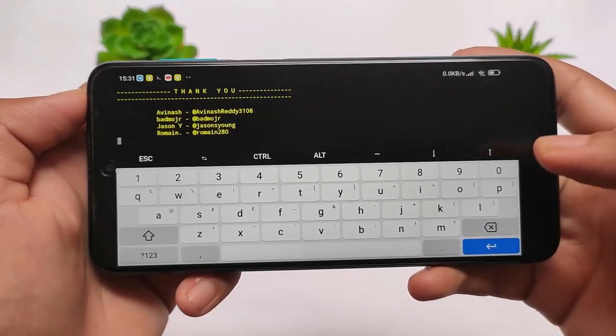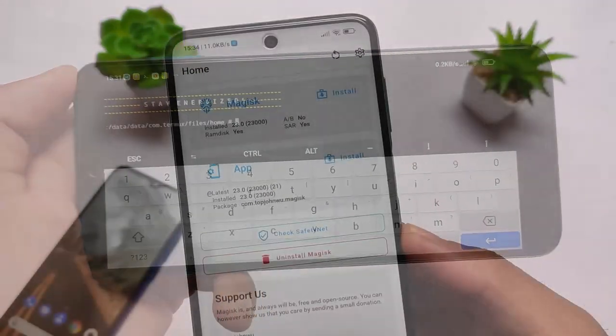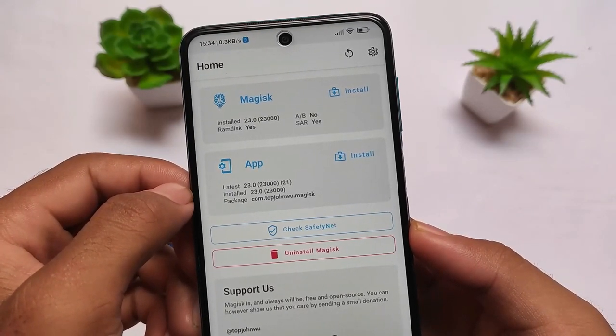After rebooting, you will see the protection in effect. For example, it will block ads and block trackers — if you visit any kind of website, the website will not be able to track you. It does a lot of things. You need to type 'q' to simply exit.